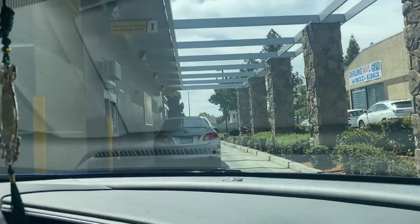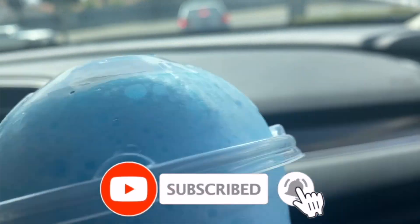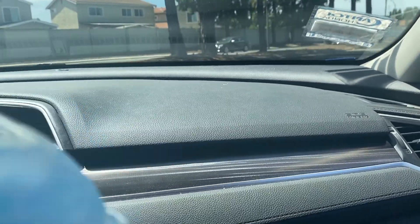In the drive-thru, we have to pay at one window. So we will pay here. We have a slushy — it's $2. It's very good, very cold, and filled to the brim. The flavor is so delicious.